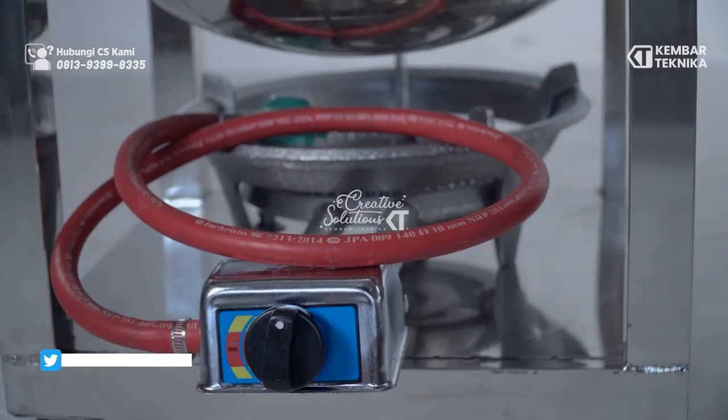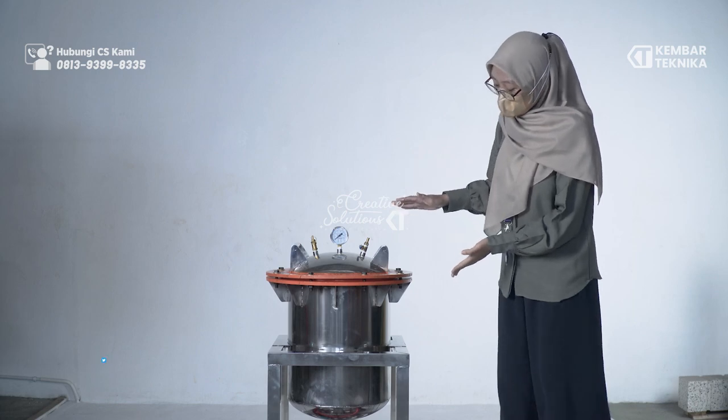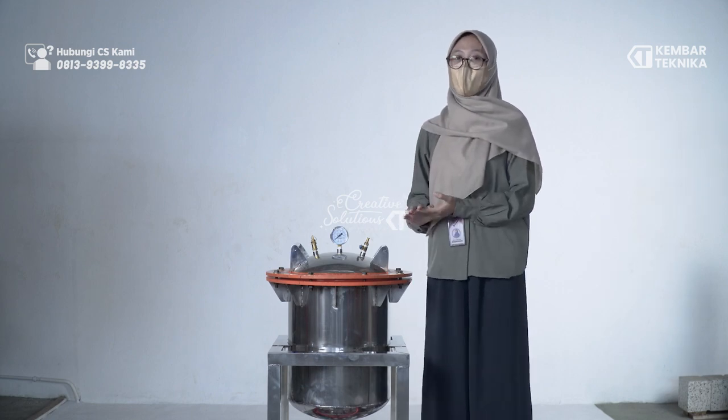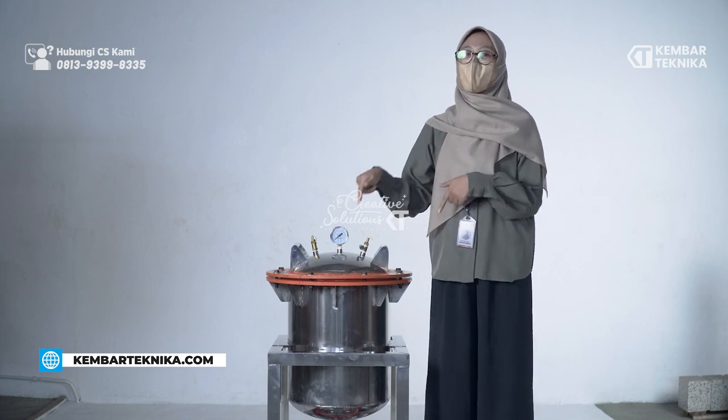Mesin panci presto ini tabungnya memiliki diameter 35 cm serta tingginya 40 cm. Mesin ini juga memiliki kapasitas sebesar 10 kg. Sekian review singkat dari mesin panci presto ini.